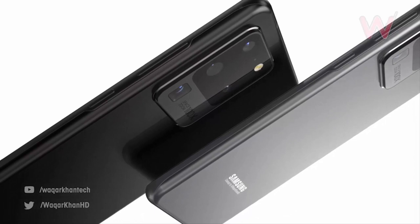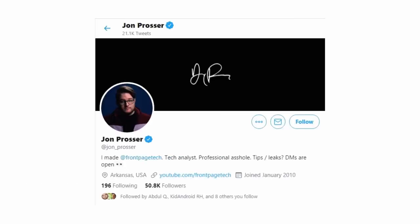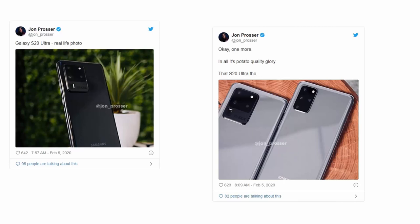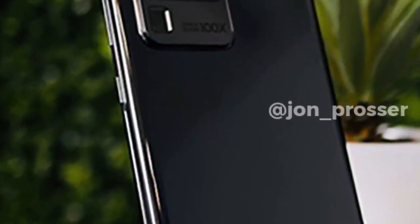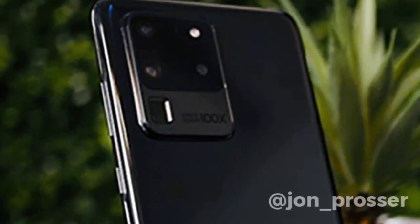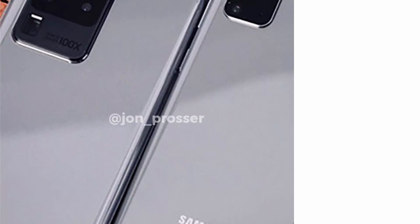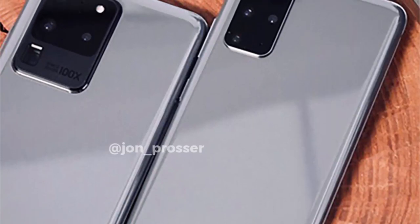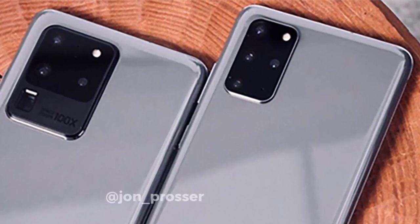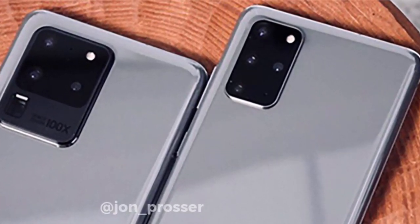John Prosser from YouTube channel Front Page Tech posted on Twitter images of the Galaxy S20 series. The first shows the black version of the Galaxy S20 Ultra — it's not a high-resolution image, but it still matches all previous leaks. The second image gives us an even better look at the S20 Ultra next to the Galaxy S20.